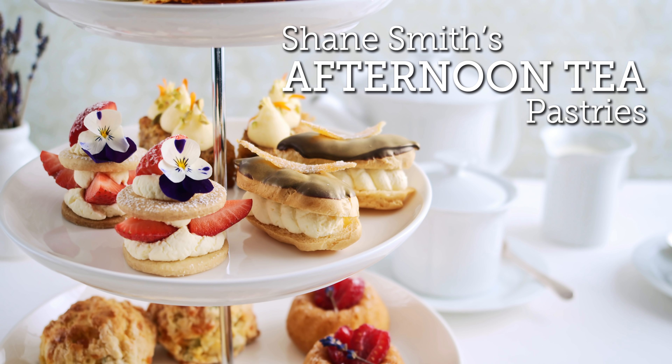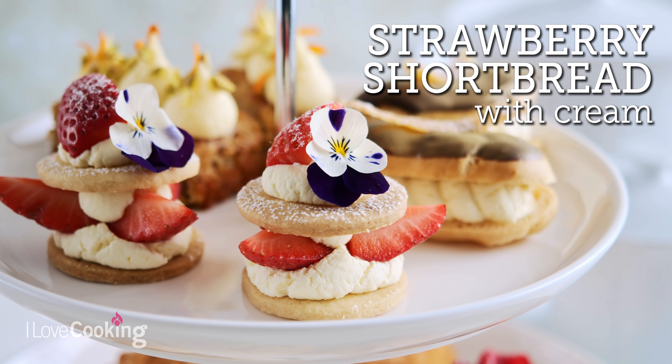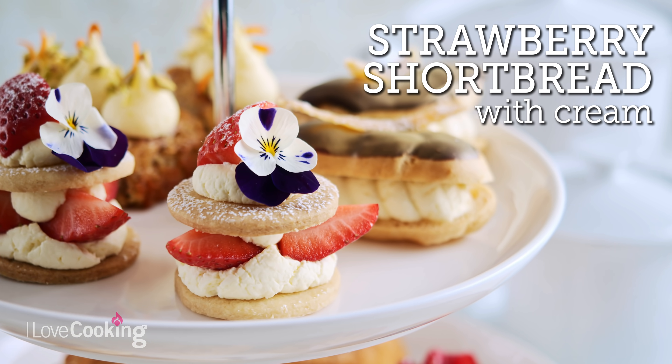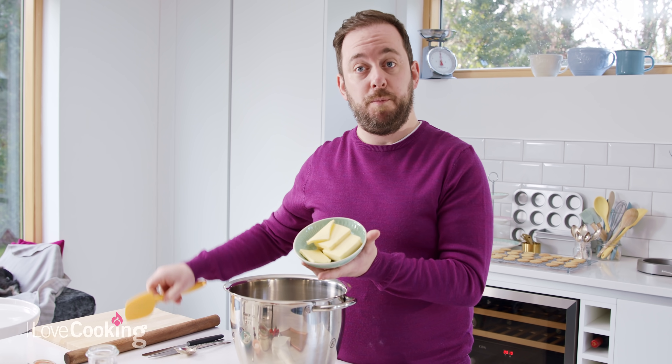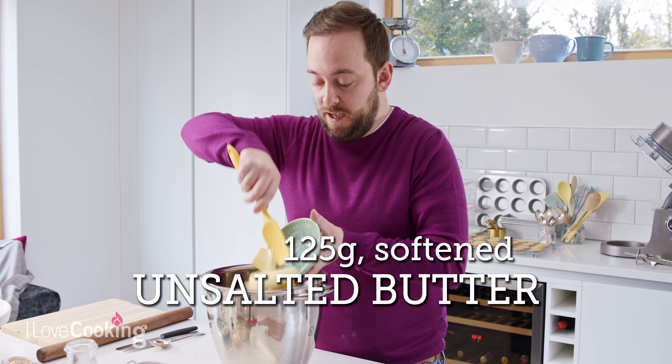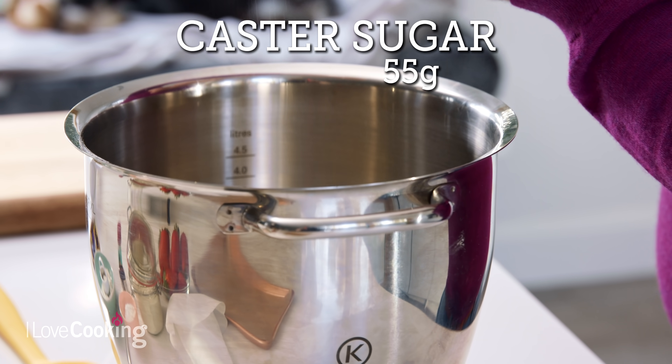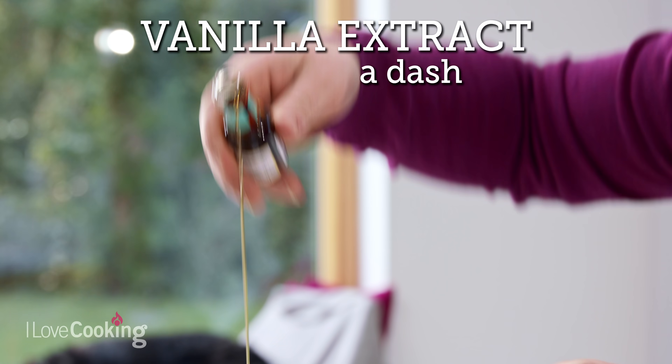First up, we have our delicious strawberry shortbread, and the first step is to make our shortbread dough. This is a very easy dough to make. We have some room temperature butter here — unsalted, ideally, but if you don't have unsalted, that's completely fine. Next in, we have some caster sugar and a small dash of vanilla extract just for flavour.